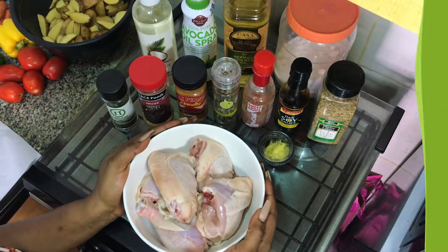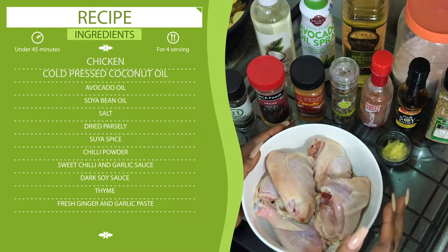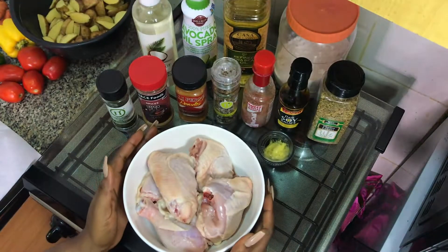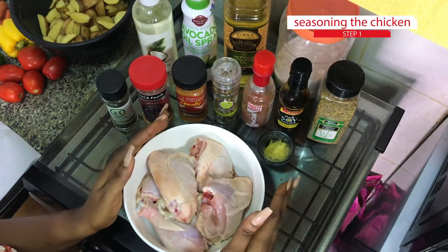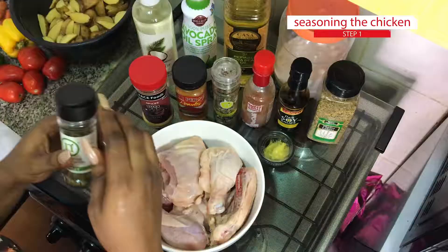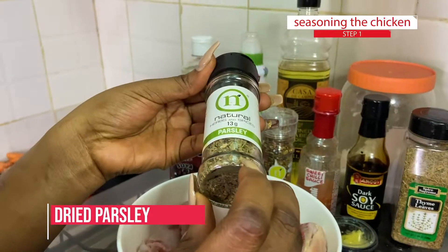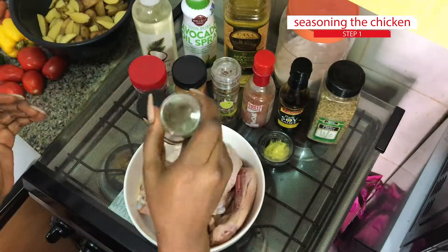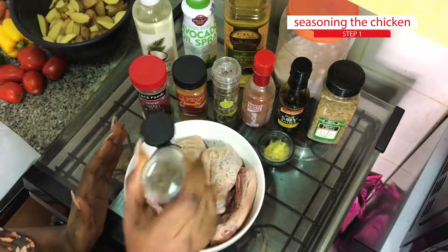First we're going to season the chicken. I have my spices here and it's all in the description on the video. I'm just going to mix up all the spices together and give a brief information about them. First I'm going to add my dried parsley — parsley is a very good spice that could be used to add flavor and gives a nice smell and scent in meals. It's always a very good option.